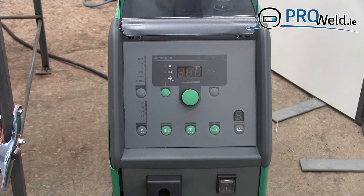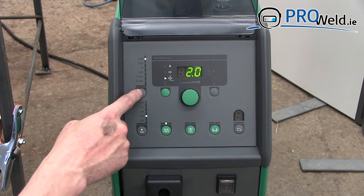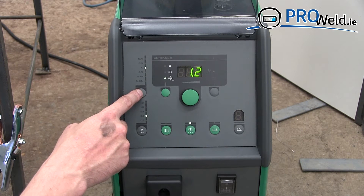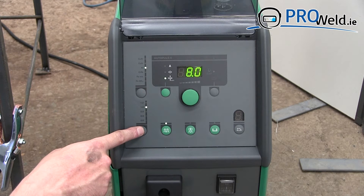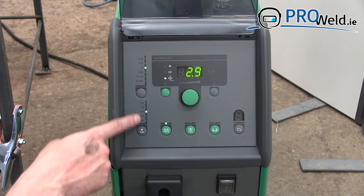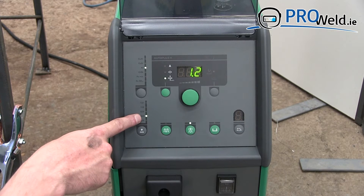I'm going to show you quickly how we set up this Megatronic Auto Plus. Select the material we are going to weld — for this demonstration we are going to weld with aluminium. It will show us all of the sizes we can weld aluminium with. We are going to weld with 0.8.